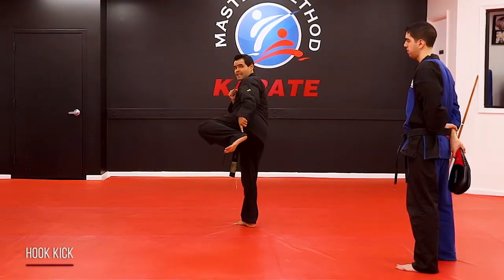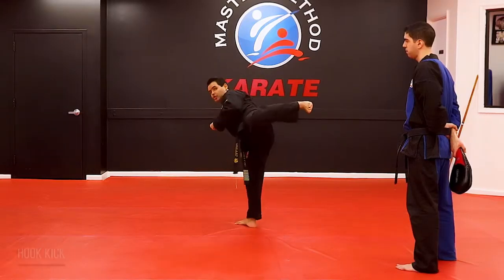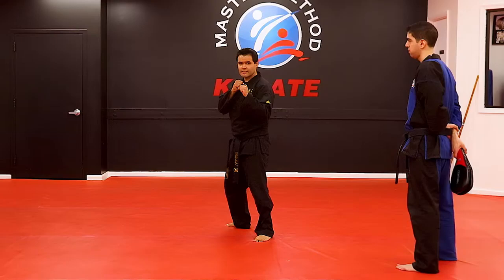One: with the heel, you hook all the way across. Two: go back inside and set the leg down.